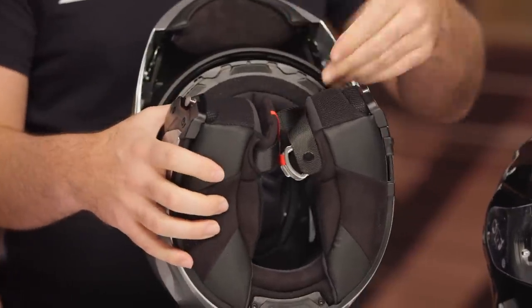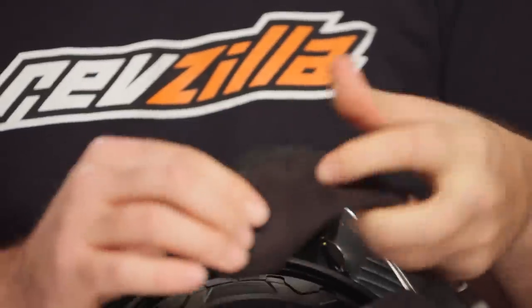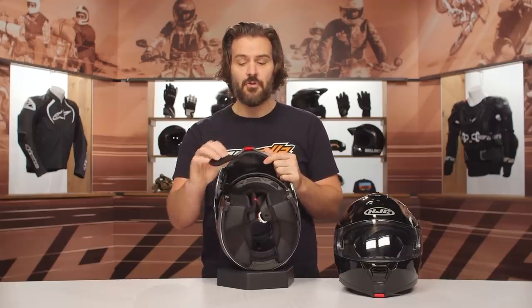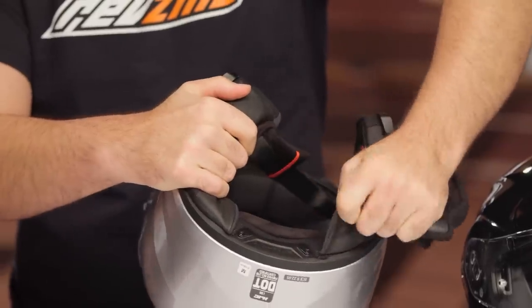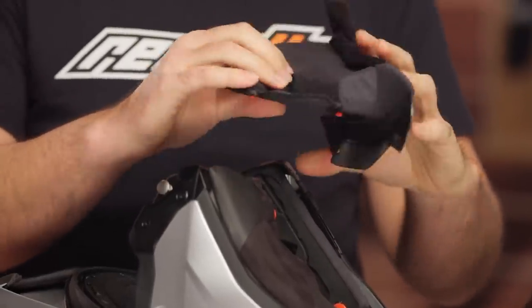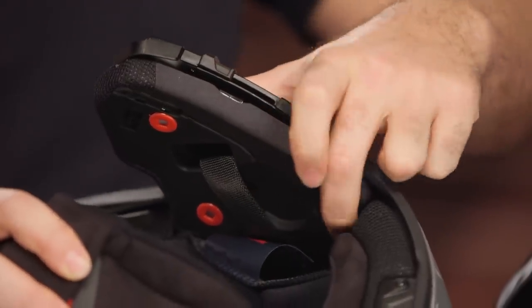Opening up the modular chin bar to look at the inside: the chin curtain is removable — just a little piece of Velcro, nice and beefy, with a bit of felt. You can take it out if you don't want it, though many riders keep it to cut down on wind noise. Inside you'll find a double D-ring, and the cheek pads run through the actual strap itself. Three snaps to release them, then pull along the side. The cheek pads are nicely contoured, with speaker cutouts and cable routing channels cut into the liner for added comfort when wearing the helmet.